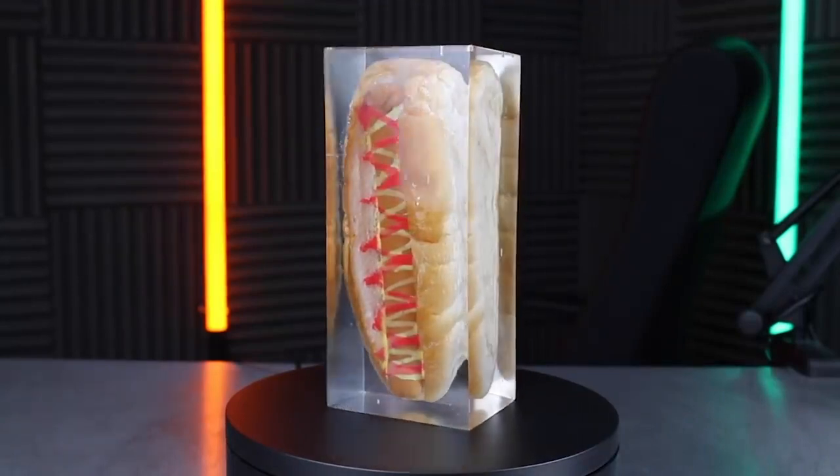You've seen the epoxy hot dog. It was preserved in pretty much perfect condition for at least nine months. Thing is, a hot dog is loaded with preservatives. So I'm actually not all that impressed that it's lasting basically forever. But what if I epoxied something with no preservatives, like a strawberry?